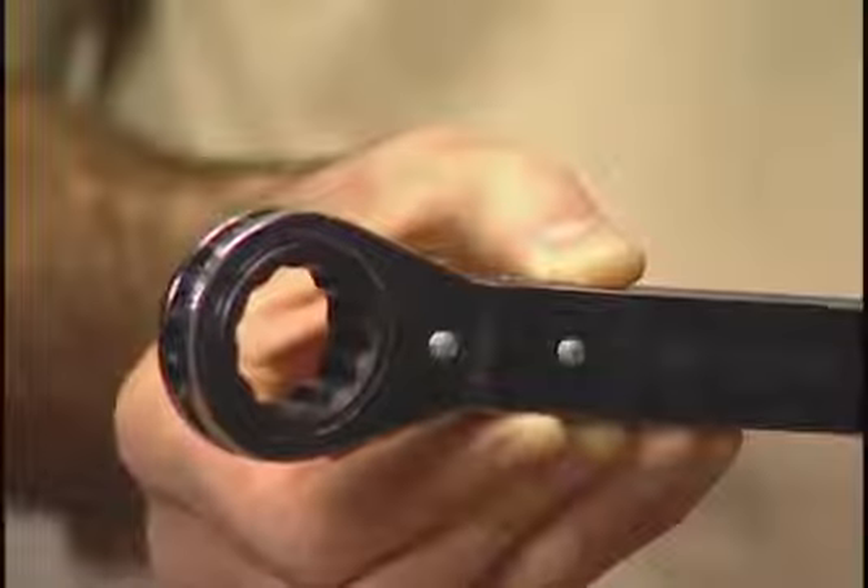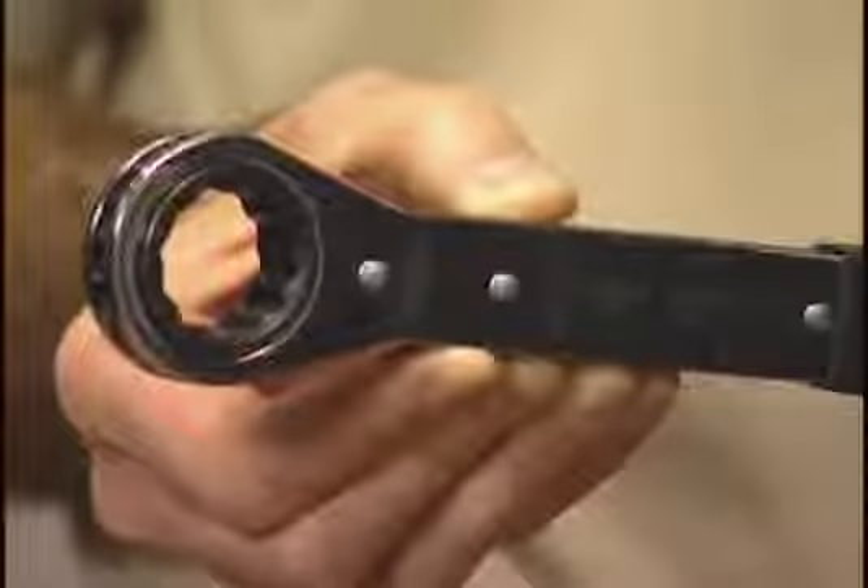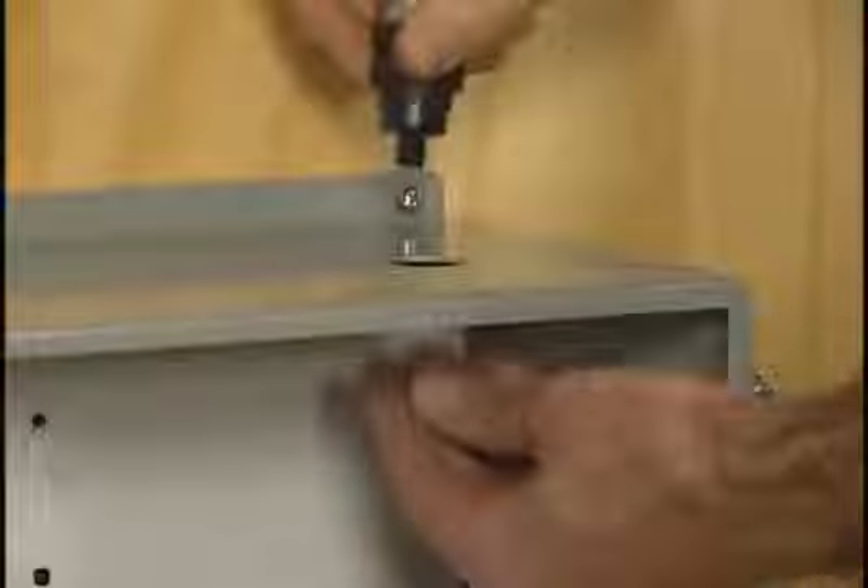The next thing you're going to do is take your one inch ratcheting wrench. Make sure that the on is facing towards you, and you're simply going to ratchet down the wrench until you pull the punch through the material. Once you pull the punch through the material, you've created your hole.